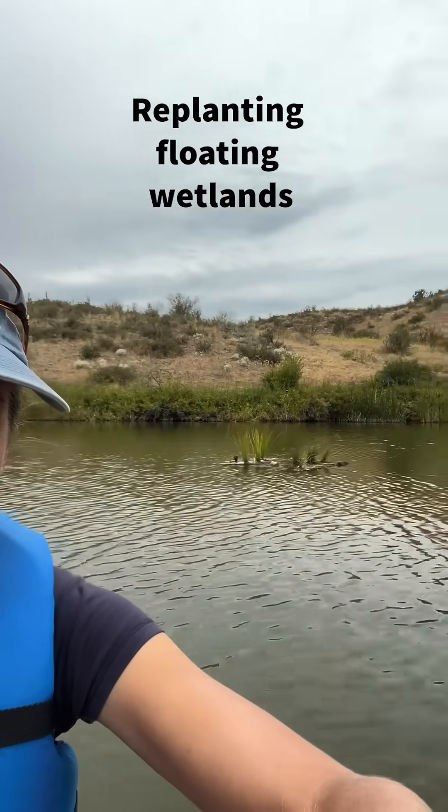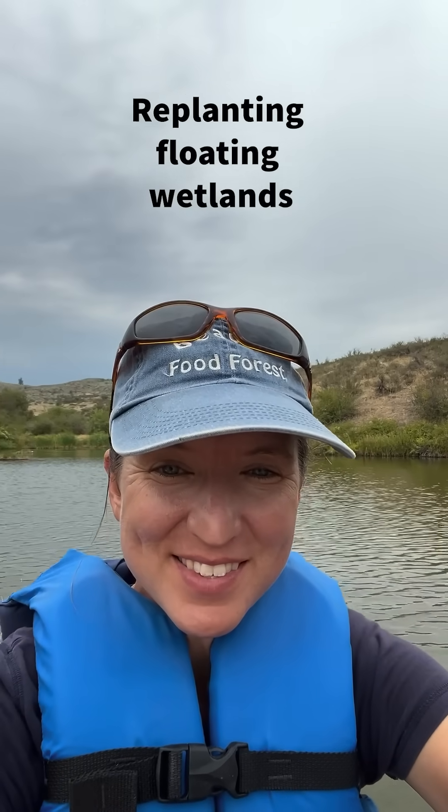I'm out here on the water replacing plants that have been eaten by turtles on floating wetlands, and I just thought I'd show you what it looks like doing some transplanting from a sit-on-top kayak.